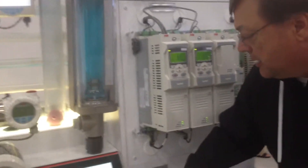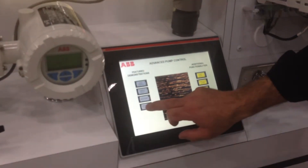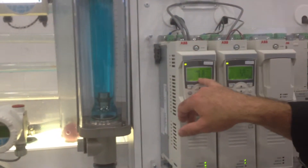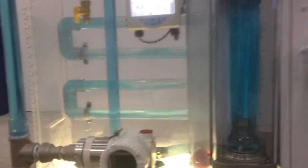Very simply, we would just look at the flow of the motor. We bring the motor online and as the motor comes up to speed, we see the cubic meters per hour, or if you prefer, gallons per minute.